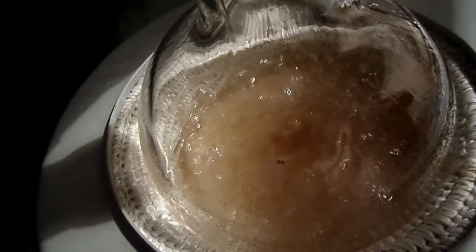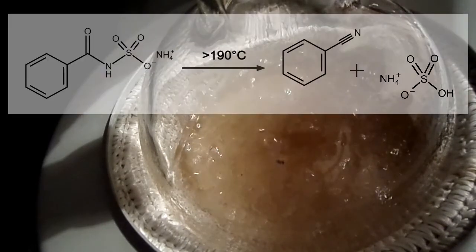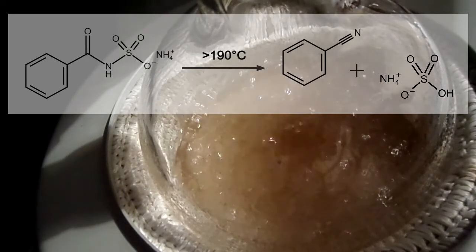At temperatures above 190 degrees Celsius, the second part of the reaction occurs where our ammonium N-benzoyl sulfamate intermediate decomposes into ammonium bisulfate and our product, benzonitrile, which we can see is boiling in the flask.